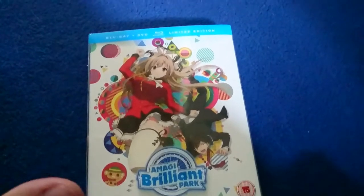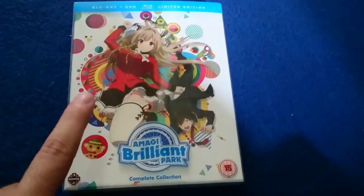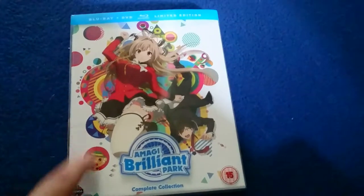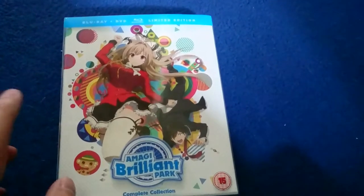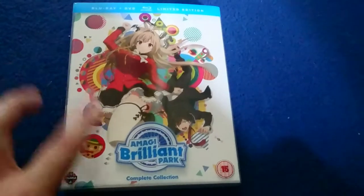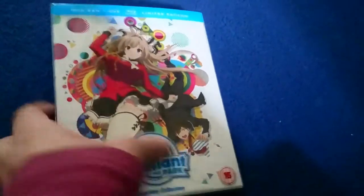If you liked the 'Is It Wrong To Try To Pick Up Girls In A Dungeon' release, then you will like the look of Amagi Brilliant Park's DVD and Blu-ray limited edition combo pack. Both are very similar, except this is being released by Manga Entertainment. And they have done a very good release right here.